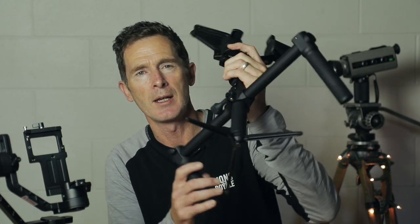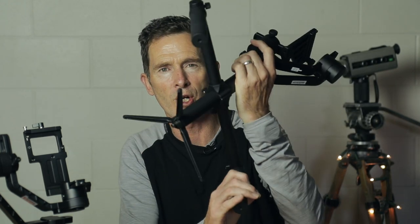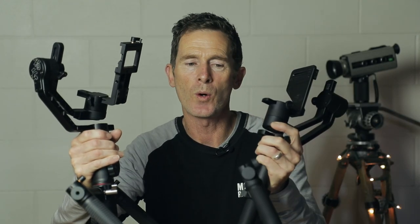In the Moza Air's defence though, it actually comes complete with operating handles, which I really like, and I had to purchase those separately with the Zhiyun. I quite like using the handles because they give you a very solid and steady operating grip to make perhaps more subtle movements.